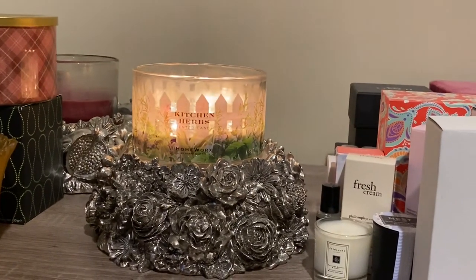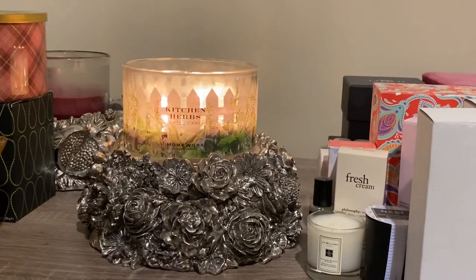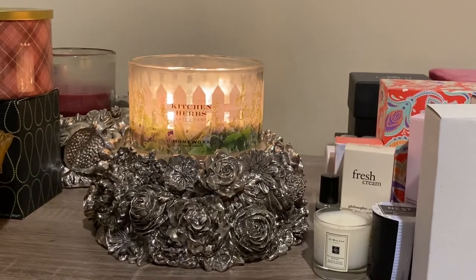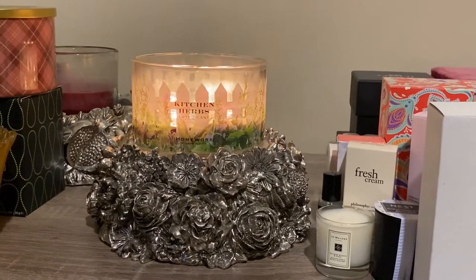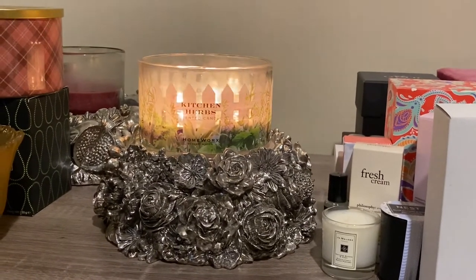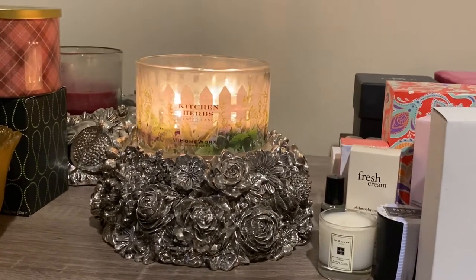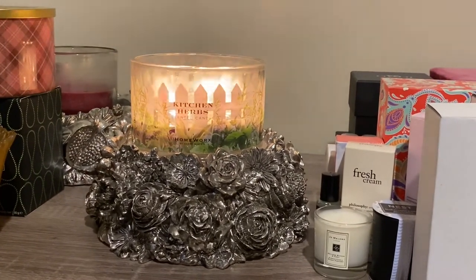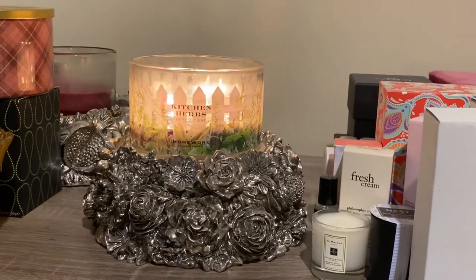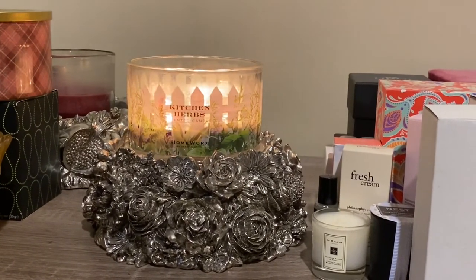It's a really refreshing candle. I'm going to say you're really going to want to burn this in the spring and the summer. As you know, I don't go by seasons with a candle — I'll burn a Christmas candle in the summer. If you like a candle, you just burn it whenever you want. But just for sake of reviewing, I'm saying it is a spring summer candle.